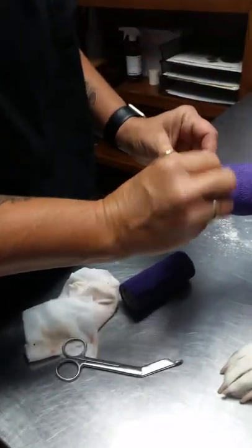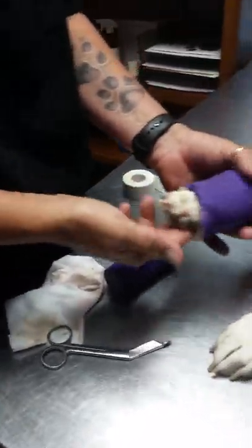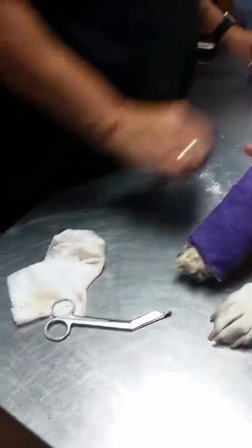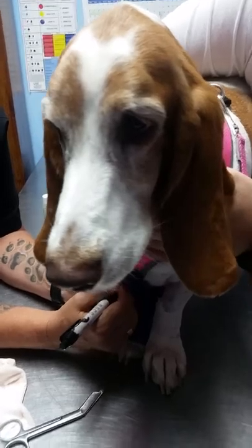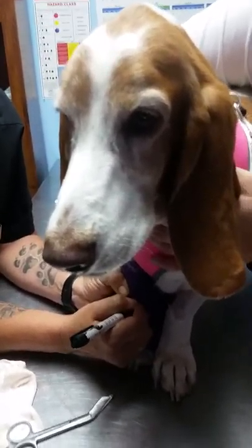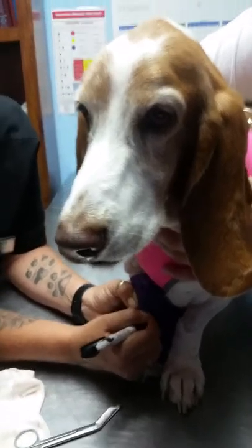Always run your finger around here just to make sure it's nice and smooth underneath and she doesn't have too much cord. There you go, you're pretty! Don't jump, suicide Sally, don't do that. Date it so you can remember what date you put it on.